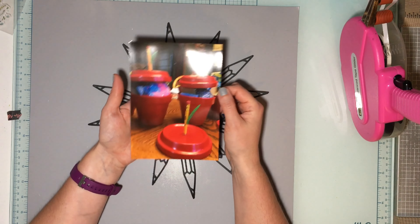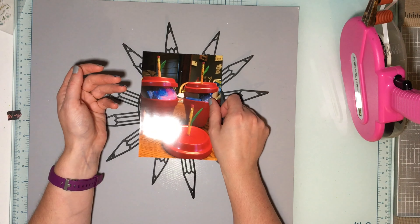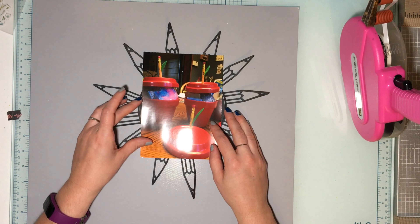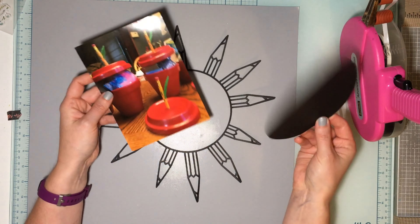I had this awesome photo of these really cute teacher appreciation gifts that we made one year, so I wanted to make sure I documented it. I got it printed in five by seven thinking that would fit, and oh my gosh, I measured wrong again — I measured on the Silhouette. We'll mat it too because that'll help.